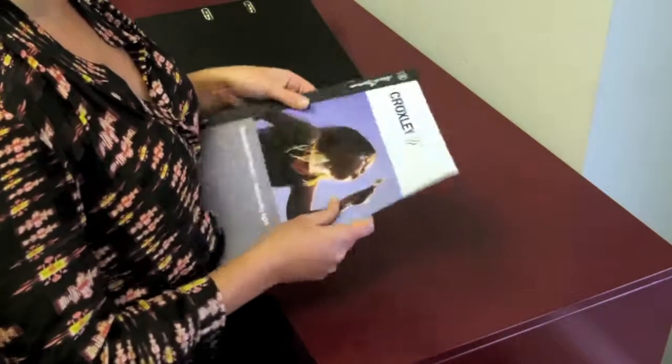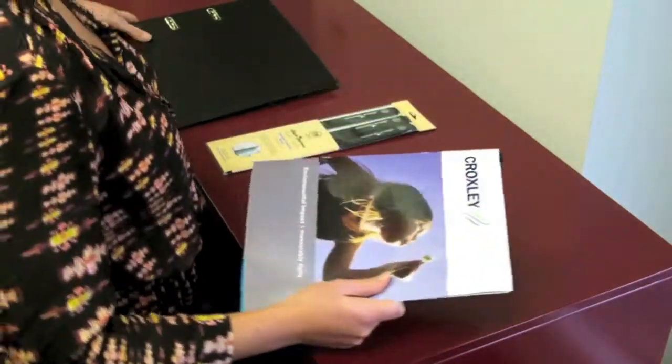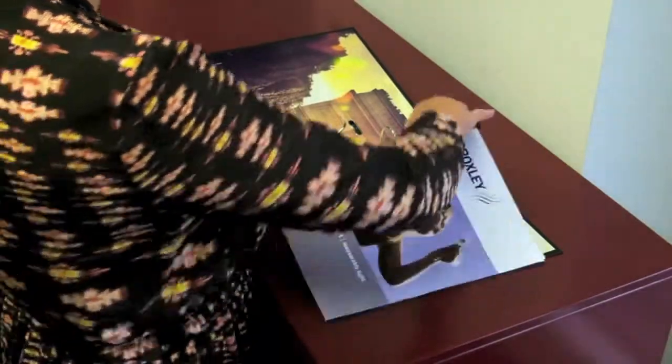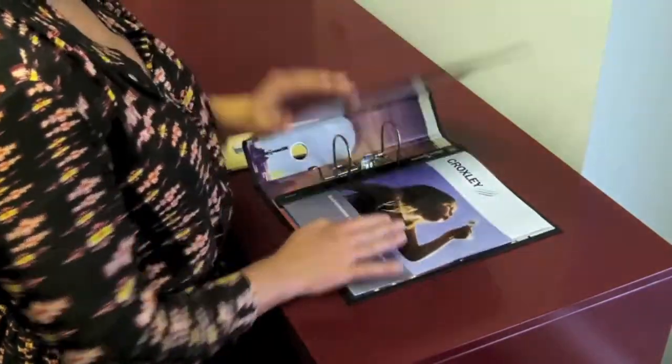Simply slip the elastic cord over the left hand page in the centre of your document, close it and slip the holder into your ring binder. Black Sparrow, a very special range of organisation products.